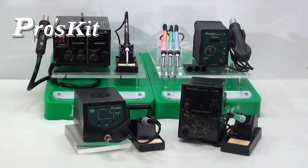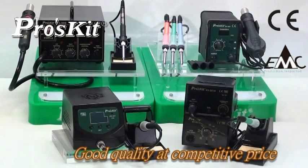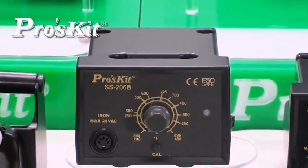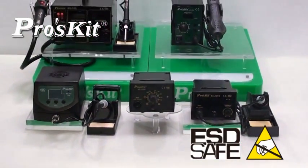RoadSkate solder equipment complies with CE and EMC standards, stable, durable and reliable, good quality at a competitive price. RoadSkate soldering stations with ESD-safe housing are suitable for the precision electronics industry and lead-free process requirements.